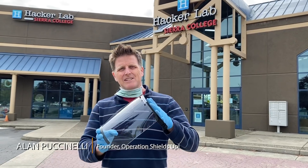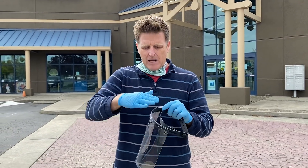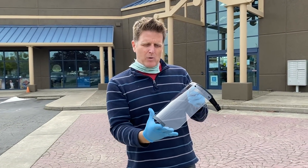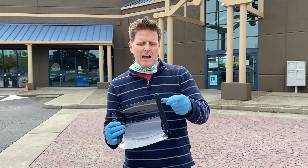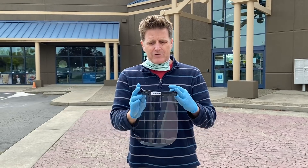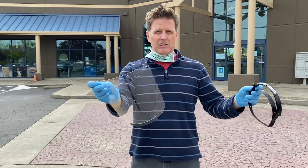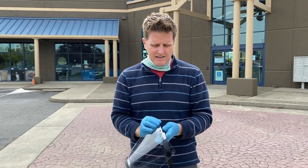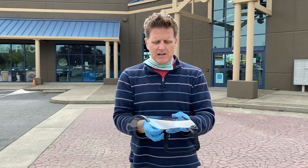This is the face shield we're making — it's a really simple design by Joe Prusa and his team. We've got a frame, a clip at the bottom to help hold the shape of the lens which is laser cut, and then an elastic strap — just buttonhole elastic from your fabric store — so they can be adjustable for different head sizes. The process is really easy, it literally just clips onto the mask like that, takes two seconds.